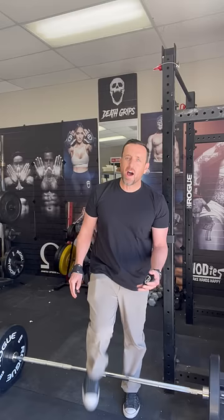I'm gonna walk up to the bar, wrap these around once, get set, and boom — see how quick that was. Check this out: I can lift my fingers completely off the bar. The bar is totally locked in, not going anywhere. You can't do that with regular lifting straps.